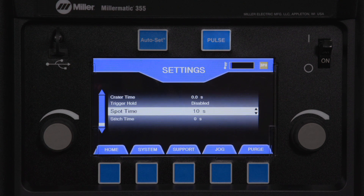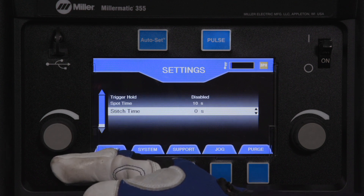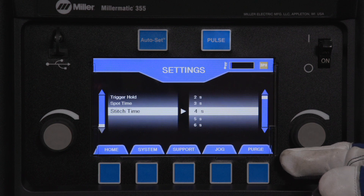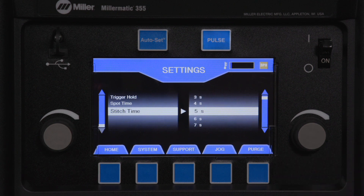Stitch timer is used in conjunction with the spot timer. While the trigger is continuously being pressed, the stitch timer controls the amount of time that the arc will be inactive after the spot timer times out. Stitch time settings range from 1 to 120 seconds.